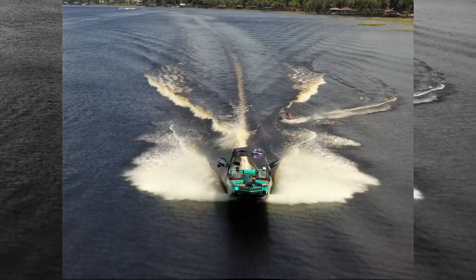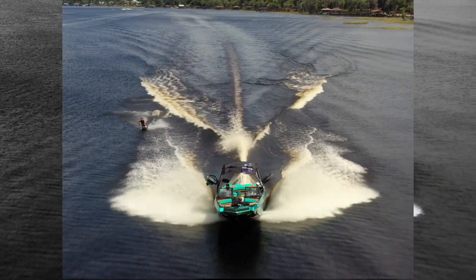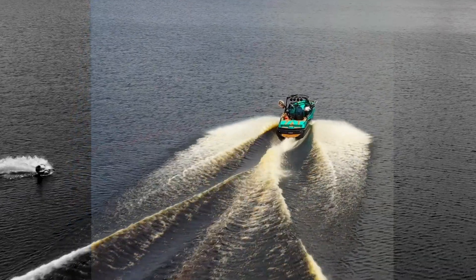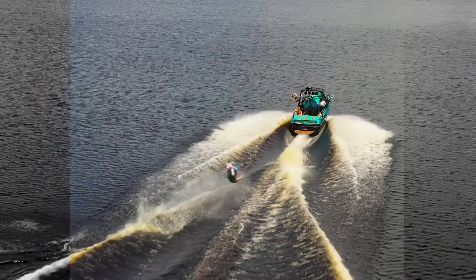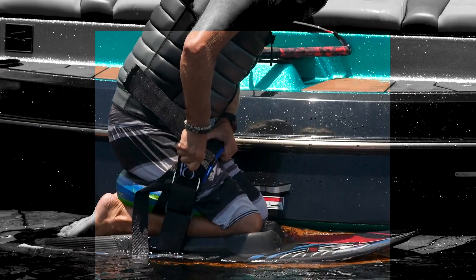This board has a diamond tip and tail shape. We did the diamond tip tail on the back especially for coming into the wake backwards. This board with the diamond tip allows you to spin the board around and still take off the wake without catching any edges.